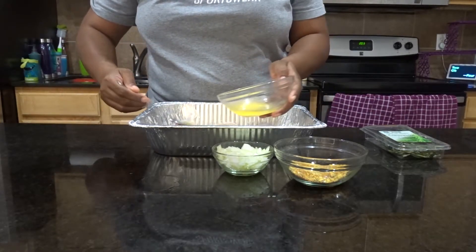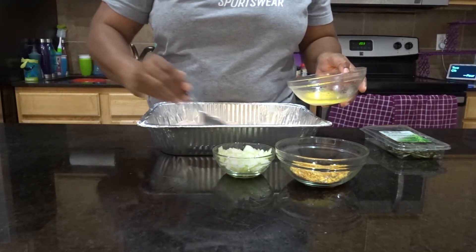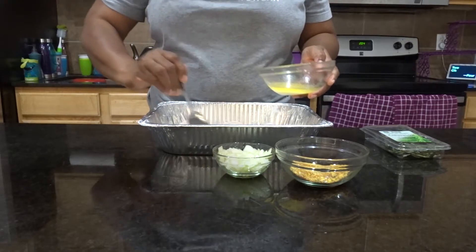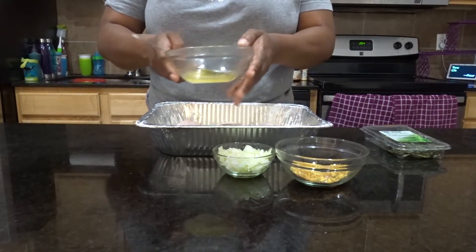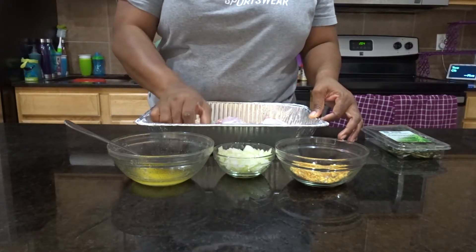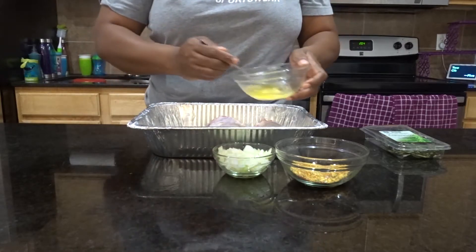So let me just put it on here — you want to make sure it's all over. It's an easy preparation. Then what I'm gonna do is turn the wings over. Okay, it smells good just with the butter, guys. So what I'm gonna do is butter this side too.